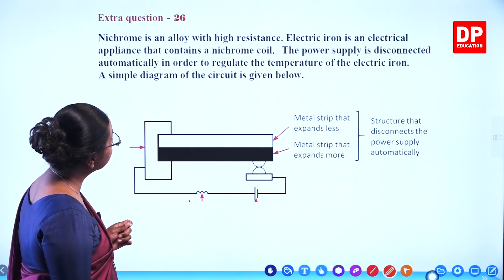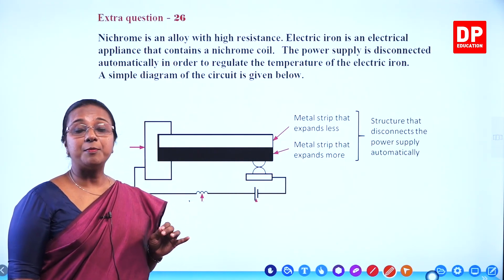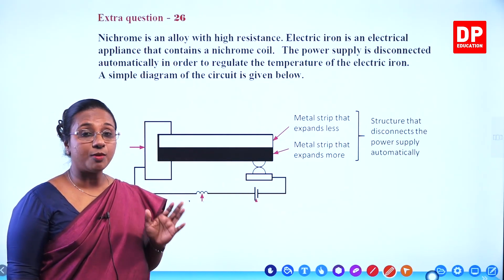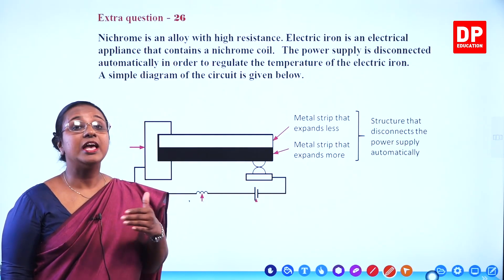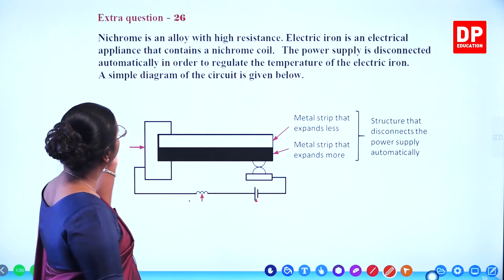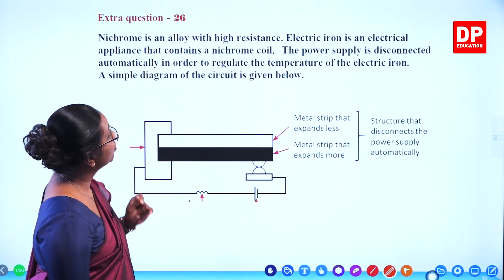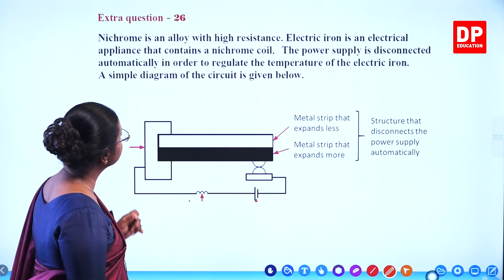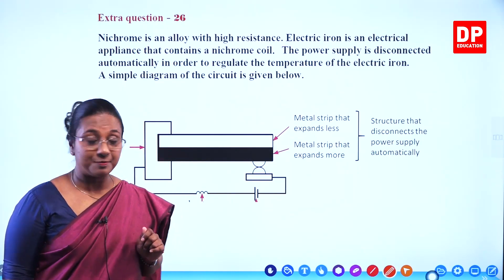Nichrome is an alloy with high resistance that you all know. It is made up of nickel and chromium and it is commonly used in electric appliances where you need to produce heat, because of the high resistance there is a high amount of heat generated. Electric iron is an electrical appliance that contains a nichrome coil.